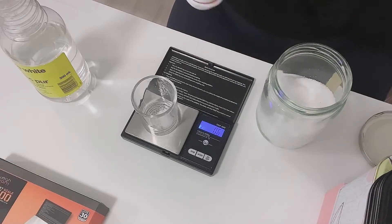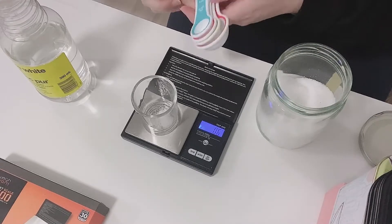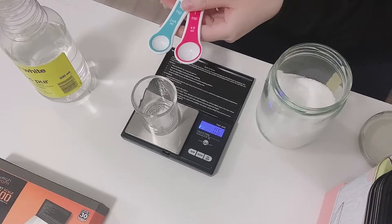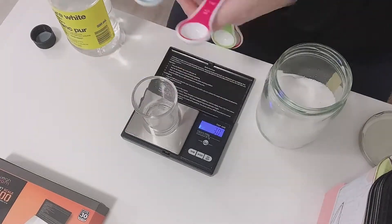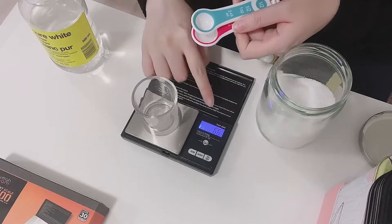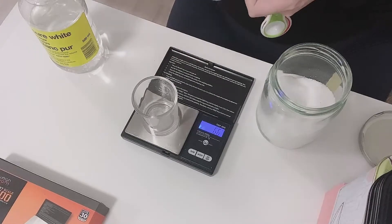It's 0.6 grams now. For the vinegar, we need one and a half teaspoons. We didn't tare it, so the total should go to 6.6 grams — that's the vinegar and the salt combined. So now we have the 6.6 gram mixture and we're going to mix it well, then pour it into the machine.